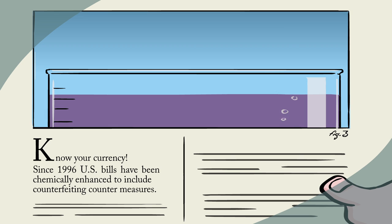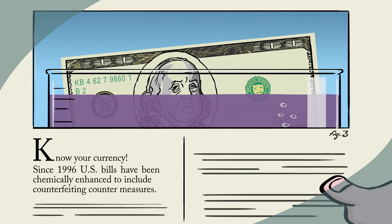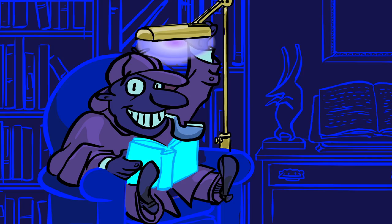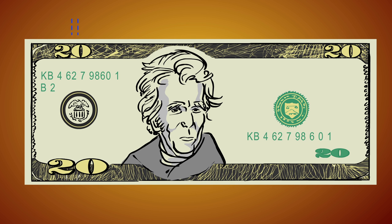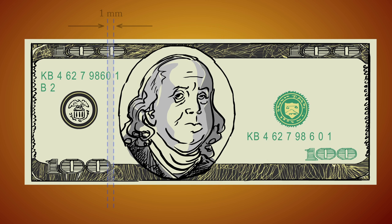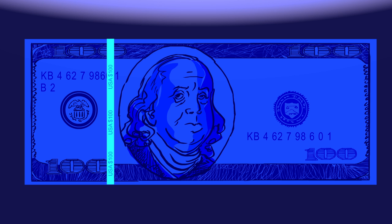That's one of the reasons U.S. bills printed since 1996 have been chemically enhanced to include another counterfeit countermeasure: a strip that fluoresces under UV light — the same kind of light used at black light parties and airport security lines. The polyester strip printed with invisible ink is just one millimeter wide and is found in different positions depending on a bill's value. If you hold your dollar up to natural light, you can see the amount and the word USA printed on the band, but under UV light, these strips really shine.